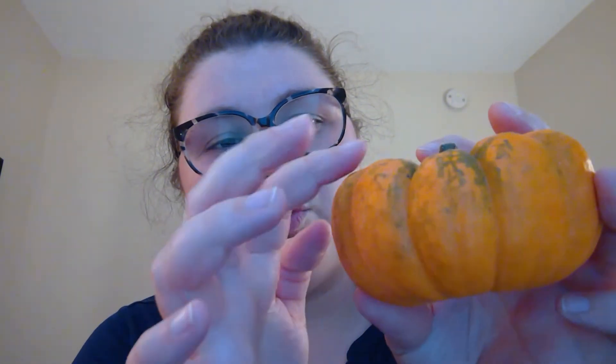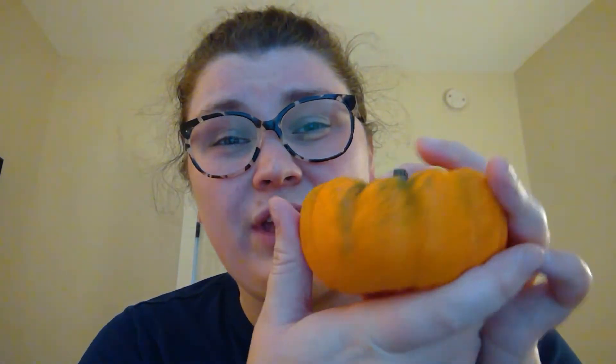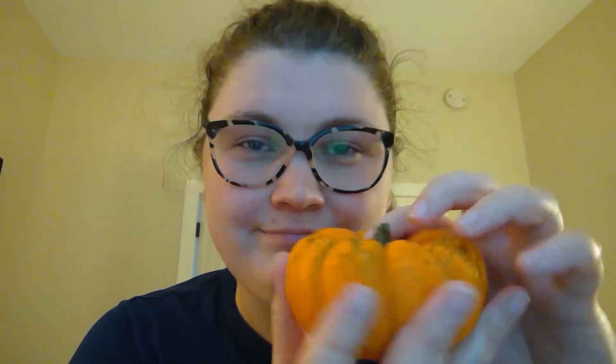And these indents are called the ribs, the ribs of the pumpkin. And this outside part, the whole thing, is called the rind. Rind. So we have stem, ribs, and rind.